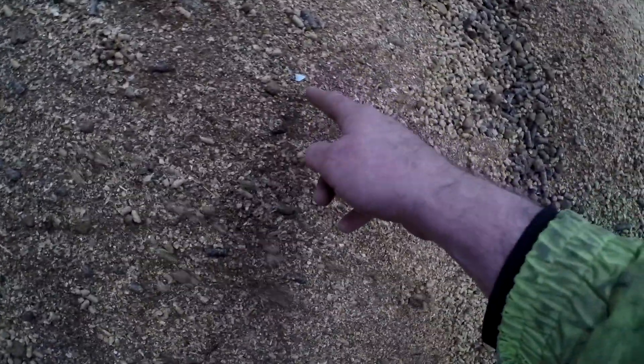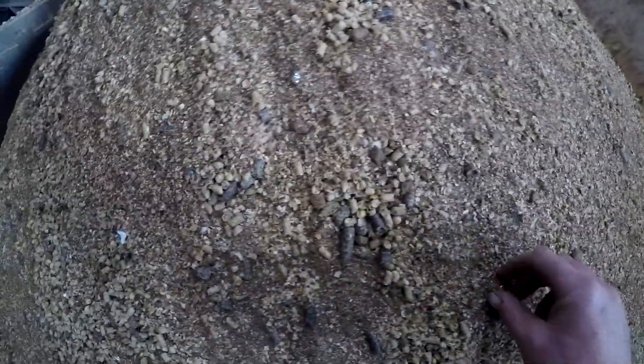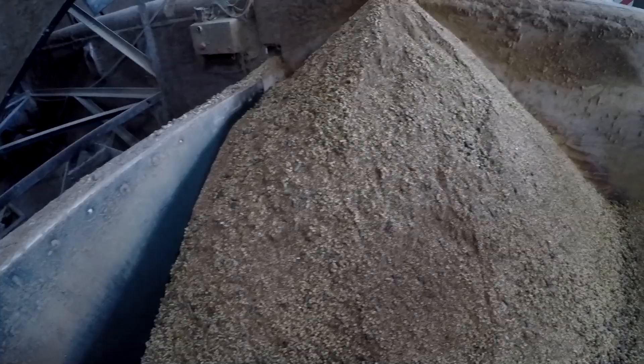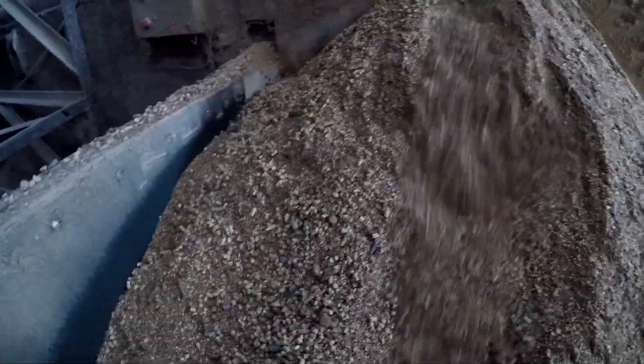There's another bit there. See all them little bits of foil there. This is actually a good load compared to what we have had some of them. Yeah, this is obviously going to sit on your land. Makes you wonder what else is there — what else are you getting that you don't see. I've never found any in these nuts.